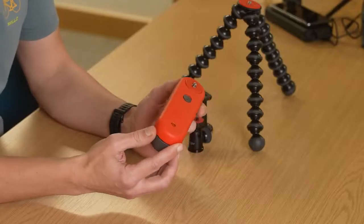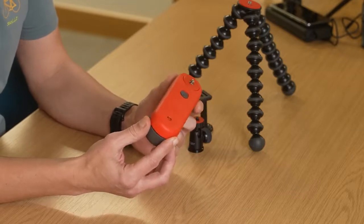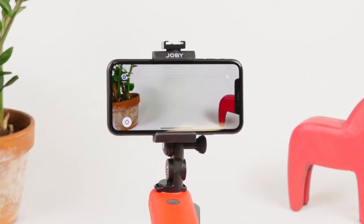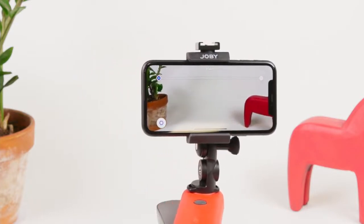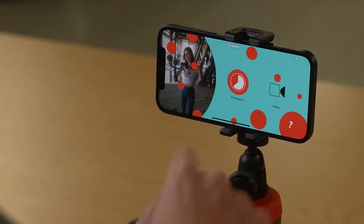The Swing brings easy to use linear motion control to smartphone creators in the form of an electronic slider. This allows you to make moving time lapses and unique videos. Leveling up content has never been this easy. Simple and intuitive, the Swing is controlled via our dedicated Joby Motion app, available on iOS and Android.